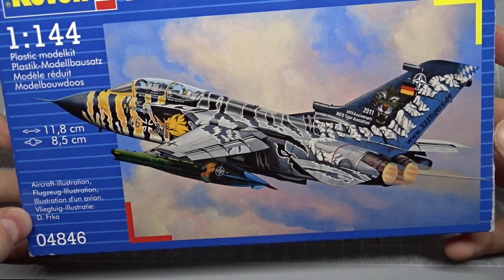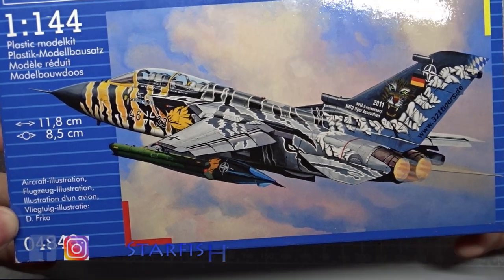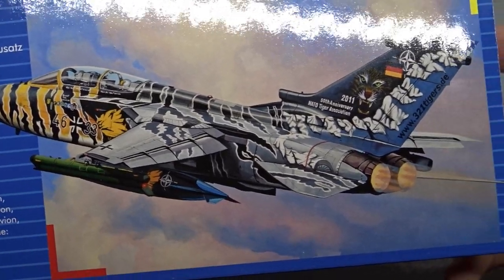Welcome to the next and probably last part in my scale modeling basics series, where we will take a look at decals. There are plenty of them for this tiger meat tornado, so let's go.